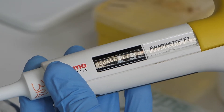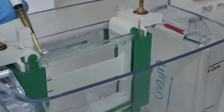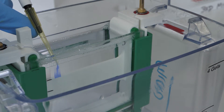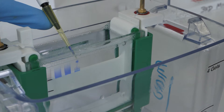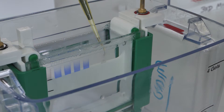Load 20 microlitres of each sample in the following order: Line 1 protein marker, Line 2 control, Line 3 time 0, Line 4 time 3 hours, Line 5 time 16 hours. Line 6 is left empty.